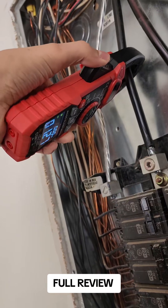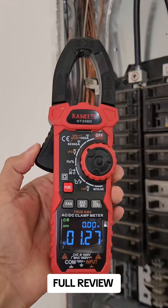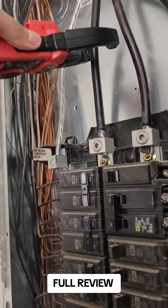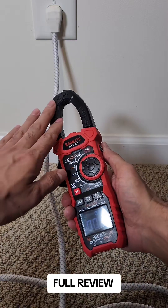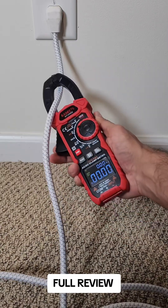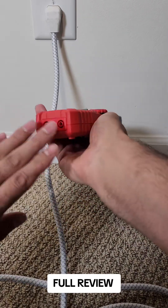It measures current for AC and DC up to 1000A and up to 600A. To measure the current, make sure only one line goes inside the clamp — either live or neutral. If more than one line is inside, it cannot read. Like this one has three lines inside, it cannot read. Also, don't connect the probes.